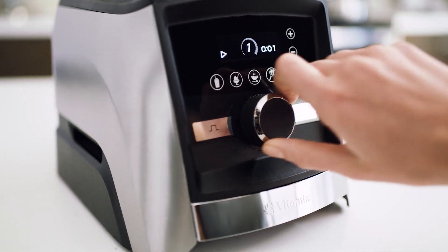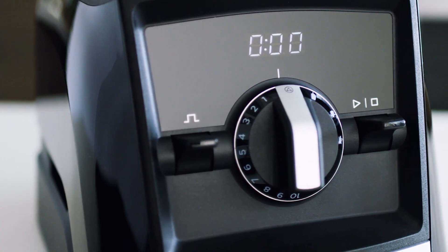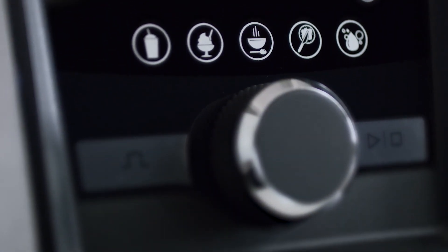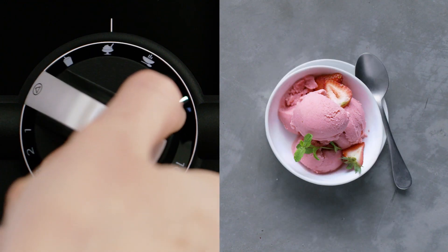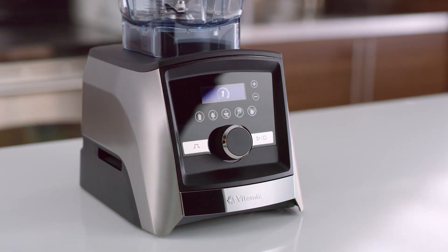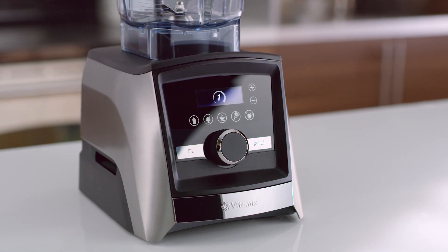With pulse and variable speed control, you can stretch your creativity with confidence. Convenient program settings are designed to automatically create your favorite recipes. Whether you choose traditional controls or a sleek new touch screen, every Ascent series blender is easy to use.